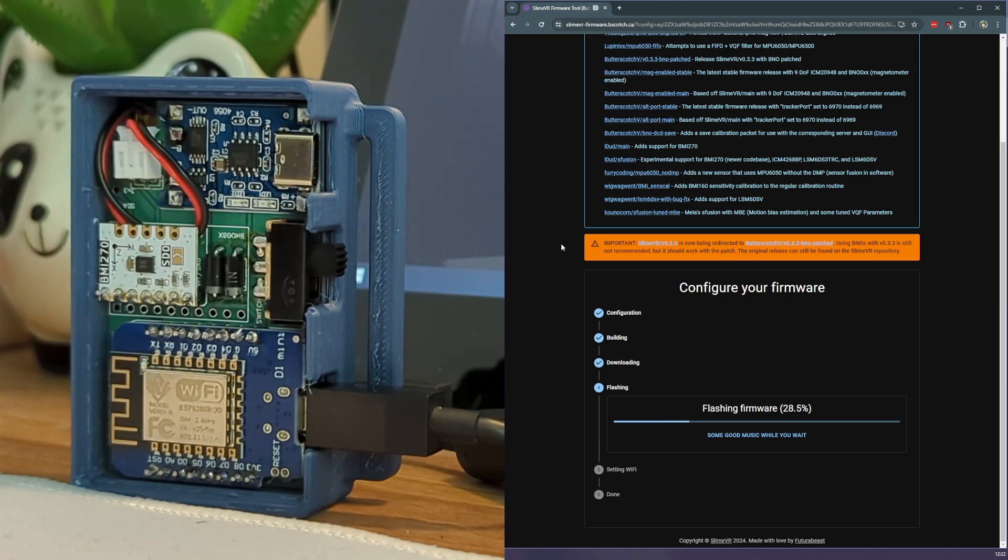You can also try plugging into a different USB port. You could also be experiencing a driver error due to the various chips that you can find on these D1 Minis. Reinstalling the SlimeVR software will often fix this, as it will reinstall the serial drivers.